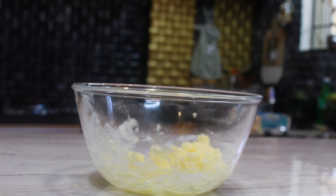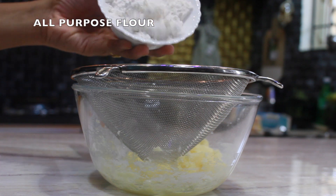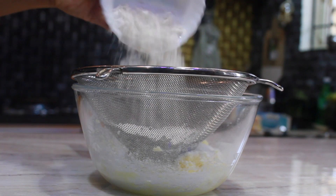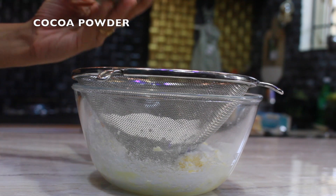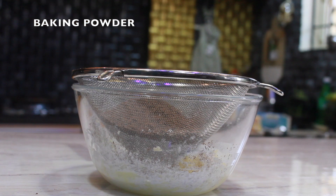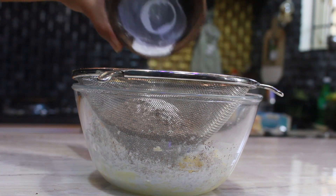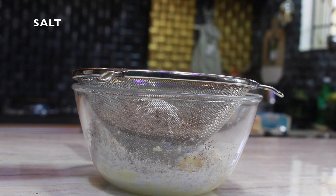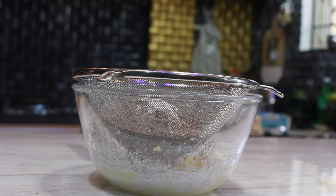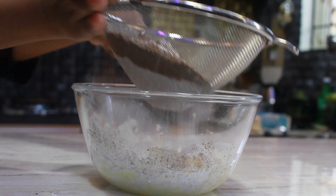Now use the sieve as shown in the video and add one and a half cup of all purpose flour — refined flour or maida. Now add one cup of cocoa powder, one tablespoon of baking powder, and a pinch of salt. Then mix it quickly and sieve it well.